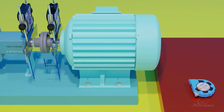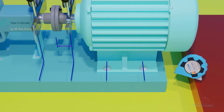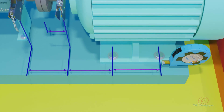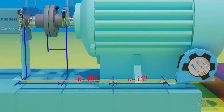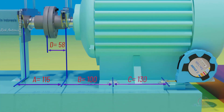Measure the following distances: A — distance between monitoring unit S and monitoring unit M; B — distance between monitoring unit S to motor forward bolt; C — distance between motor forward bolt to rear bolt; D — distance between monitoring unit S to the middle of coupling, which will automatically appear.